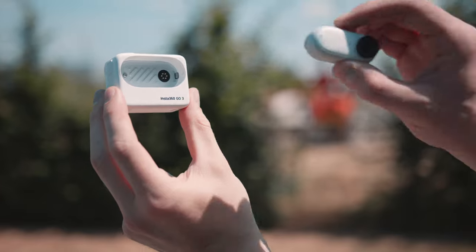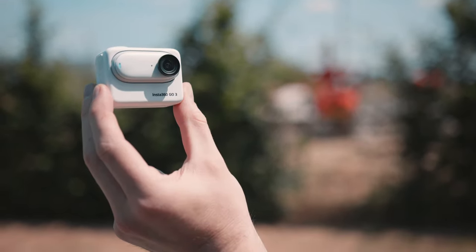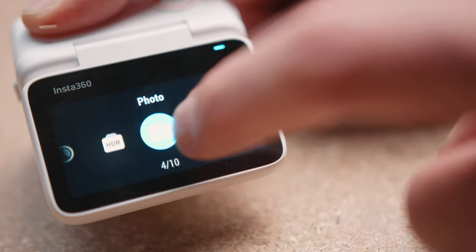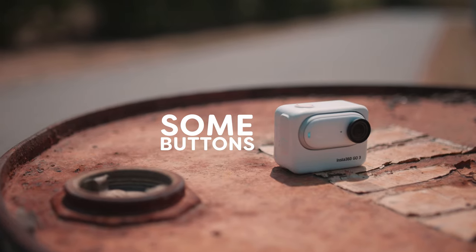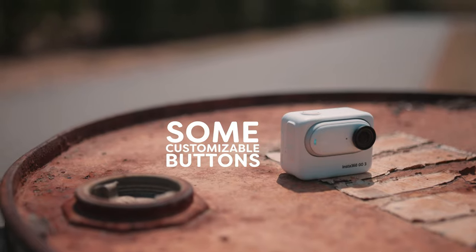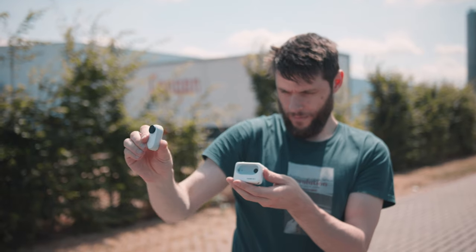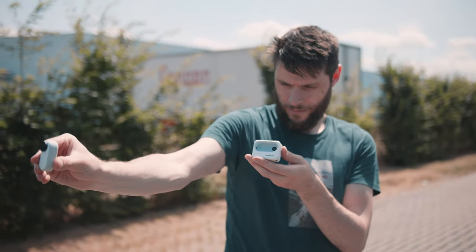The action pod. It's no longer just a charging pot for the GO 3, but it can also transform this tiny camera into a full-fledged action cam. You get a display, which even works when you detach the GO 3. You can control all the settings through here. It comes with some buttons, even one that can be customized, and it has a flip screen for when you want to look at yourself. And when you take it out of the pot, you basically get a remote control — you can still see the feed and control the camera.